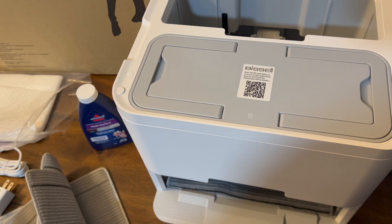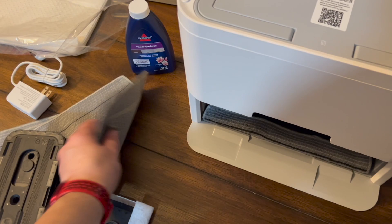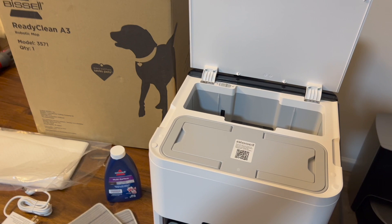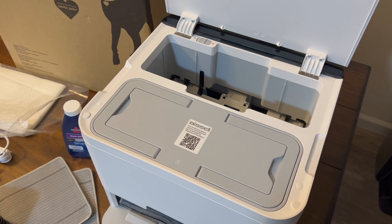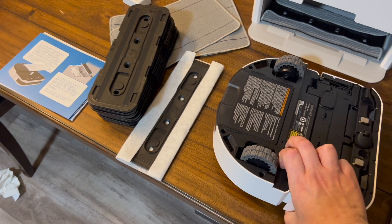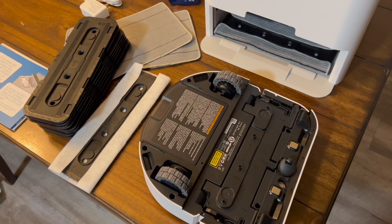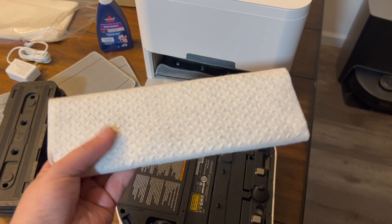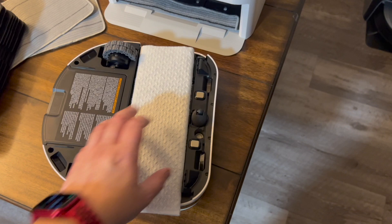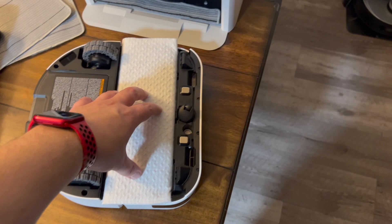I'll figure out for you guys how expensive these pads are, because if you're using this a couple times a week, you wouldn't want to keep buying disposables — you'd want the washable ones. This is a robotic mop only — there is no suction or vacuum built in. They do say it can sweep dry, but all it's doing is collecting debris on the pad, so I would always run one of my robot vacuums first and then send this out to mop.